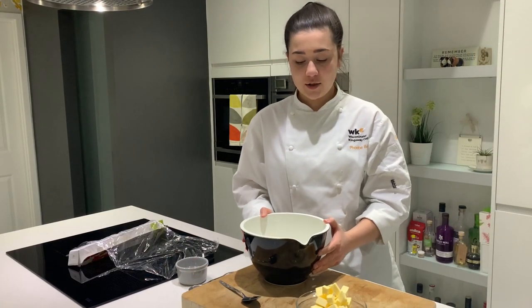For my next two recipes I'm going to be making a variation of an egg custard tart as well as a savoury quiche, again taking into consideration how I can make use of my leftovers. So I'd better get on making some shortcrust pastry.